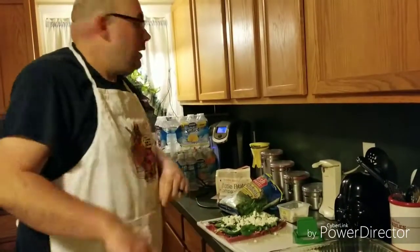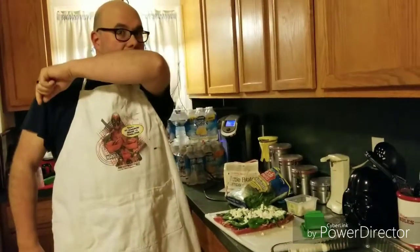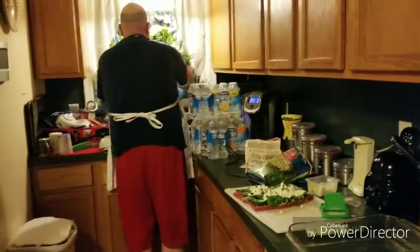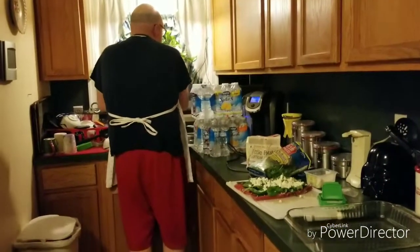Excuse me, I need a drink — I'm a little under the weather, so bear with me. A good note: every time you cough in a kitchen, do not cough into your hands. As they would say, cough into your elbow. Now let me quickly wash my hands — twenty seconds — then dry them off.